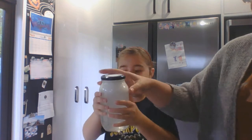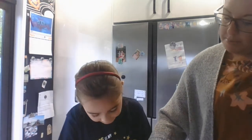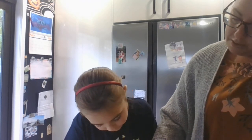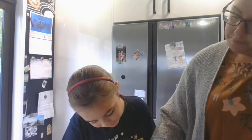Oh my gosh, it's all white! It's all white. Oh my gosh, the bubbles are on. So what does it say about the bubbles? Let the water settle - you will see a thick layer of bubbles.